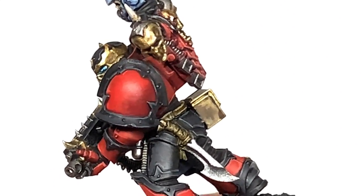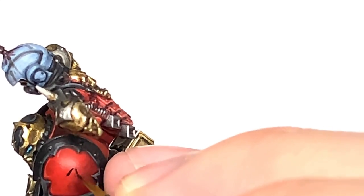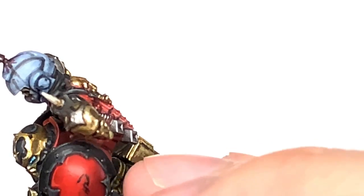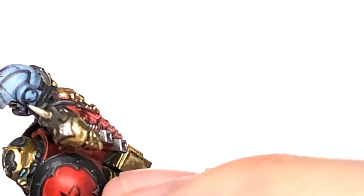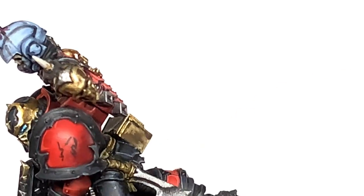And finally, working on the chapter badge on the shoulder. We're going to use Vallejo Black and start to paint this on. I always start with the thumb and the base of the hand, get the rough shape of it there, and then start tweaking that with Mephiston Red and Evil Sun Scarlet. There'll be a full tutorial of this coming on Sunday.